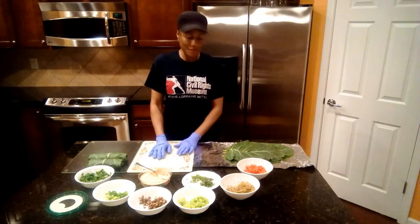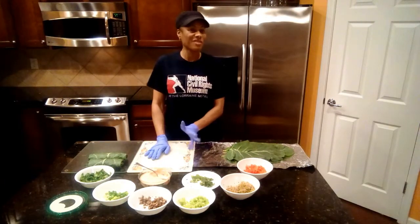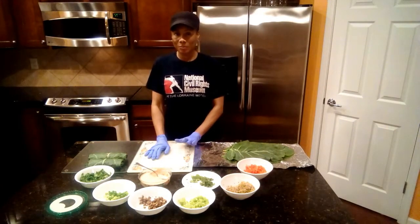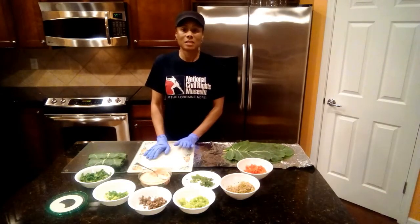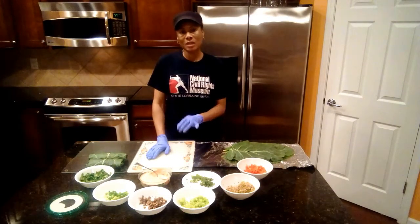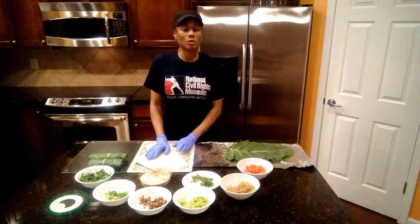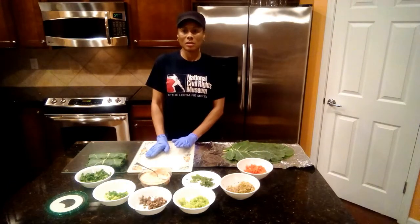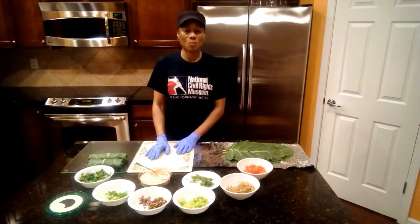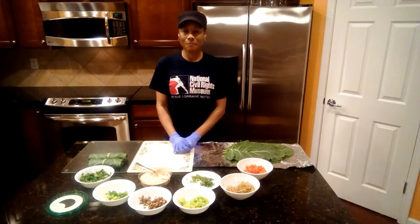Thank you for joining me. I'm going to continue wrapping these. I hope that you enjoy them when you make them. Remember, serve with whatever sauce or salad dressing you'd like. Quick rundown of the cucumber tahini sauce: it's fresh plain unsweetened yogurt, cucumbers, dill, yellow bell peppers all mixed in together with a little bit of garlic, and a little tahini. Keep it simple. Thank you, and join me next time — enjoy the collard green wraps! Bye!